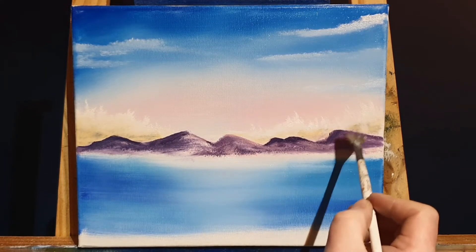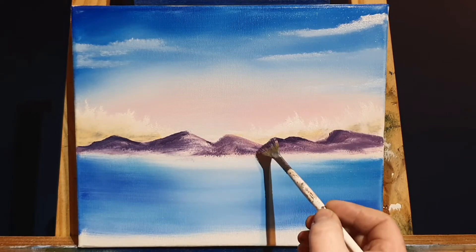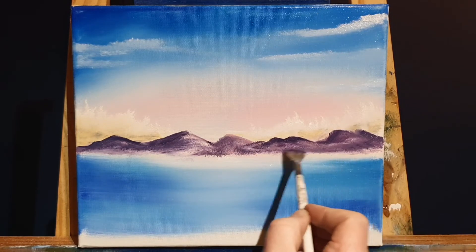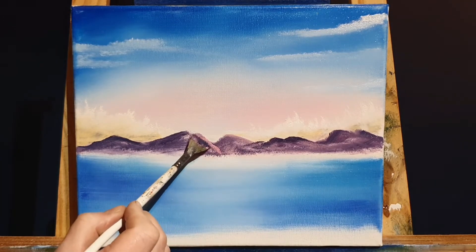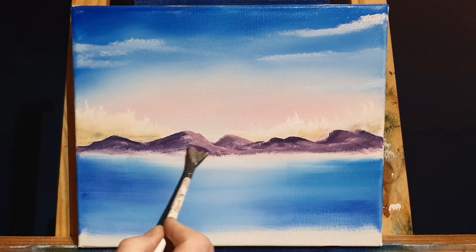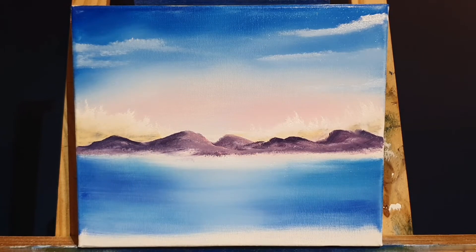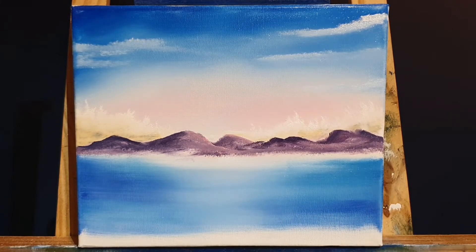We can keep adding shades of crimsons, blues, pinks, and purples to these hills until we get the desired lightness. I also want to mention that my Etsy shop is now open — it's been open a week or two and doing quite well. I thank everybody who has visited and purchased something; it really helps me out. It's Master Temple's Arts on the Etsy app.